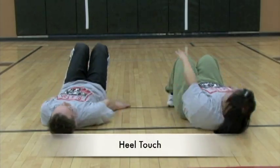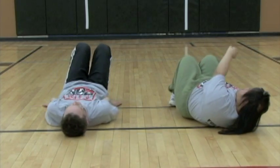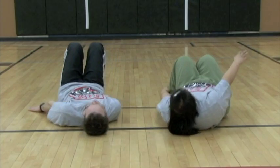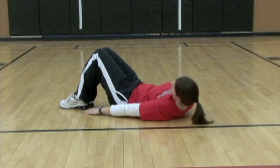The heel touch is performed by flexing the neck and then side bending the trunk to touch the heel. Here is another view of the same exercise.